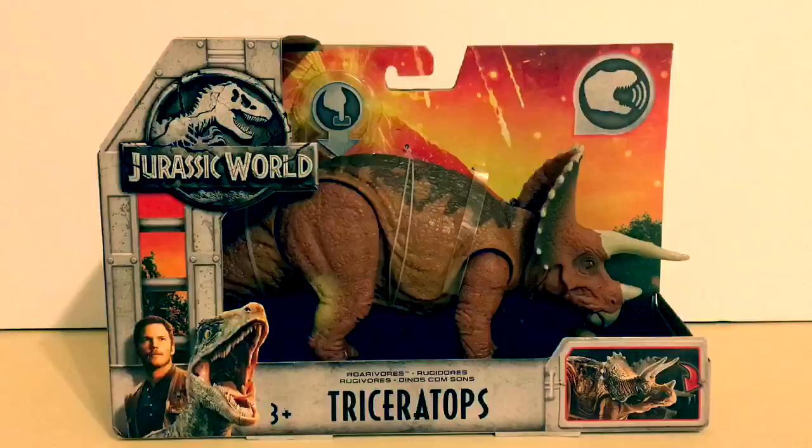Hey guys, Antonio Zilla here, welcome to a new video. Today we're going to be reviewing the Jurassic World 2 Fallen Kingdom Triceratops.